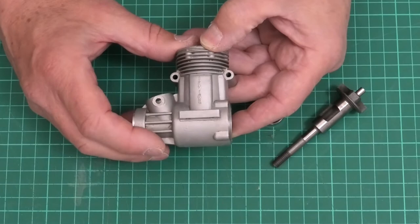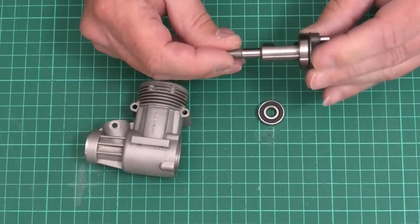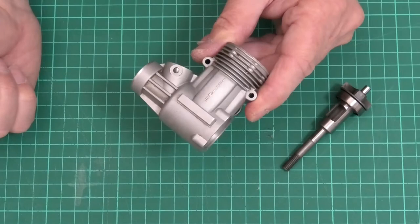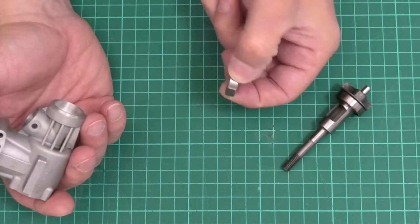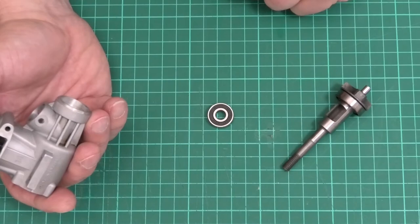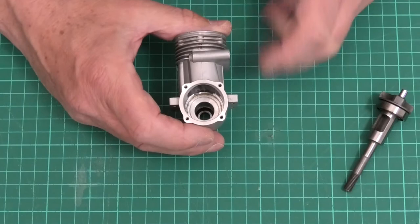The bearing should then slip in nice and easy. To put the bearings in, I've got an open rear bearing which I'm going to slide onto the crankshaft — that should just slide back nicely. The front bearing is a double sealed bearing. Once the crankcase is up to temperature, I'll take it out of the oven with a thick leather glove. The front bearing will be on a board that has a hole drilled in it, positioned just below the center hole of the bearing. I'll place the crankcase down on top of the bearing to fit it.